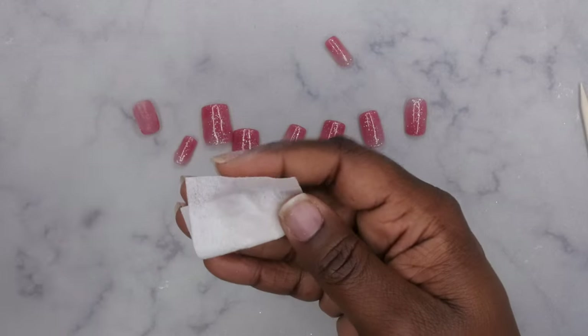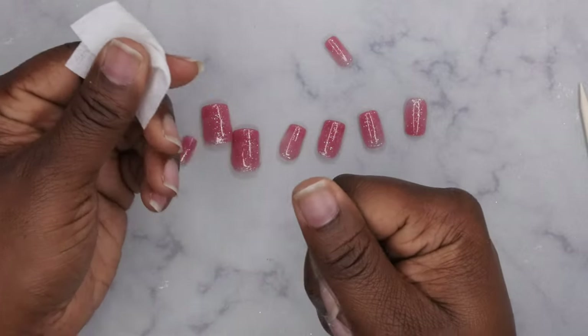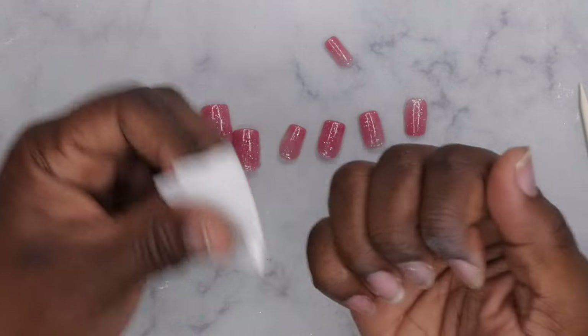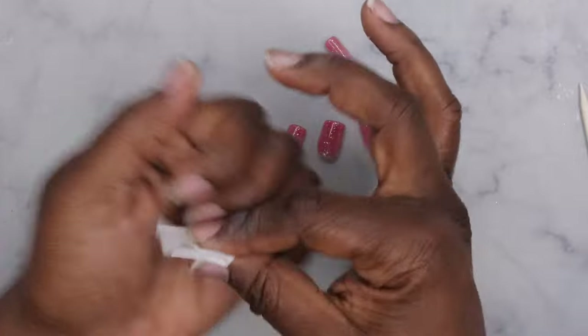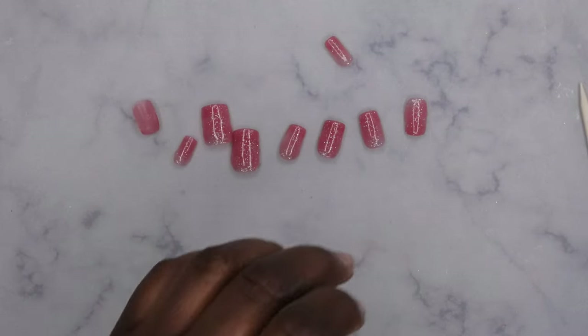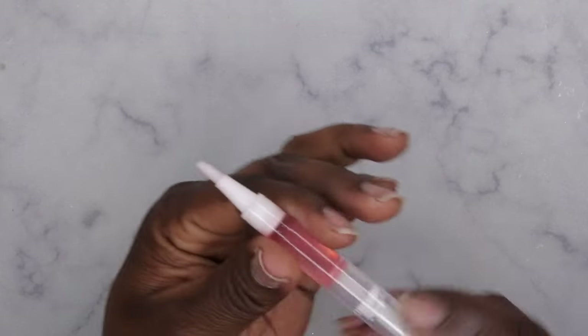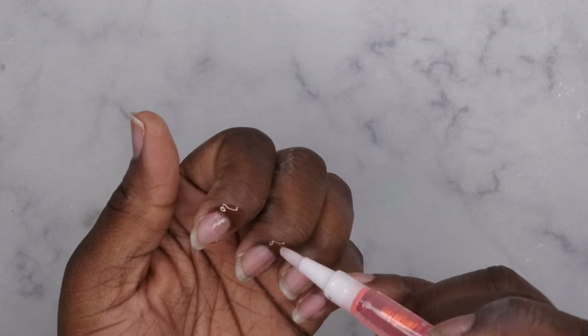This is a really quick, easy way to pop those nails off and be ready for your next set. Like, I'm already ready for my next set — that's crazy! I am in love. I'm going to go ahead and apply some cuticle oil really quick, and yeah y'all, we're done. It was just as easy as 1, 2, 3 to take these nails off.